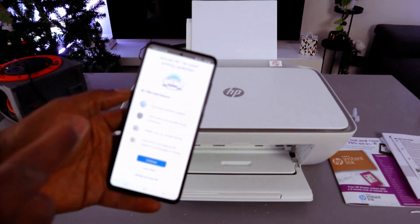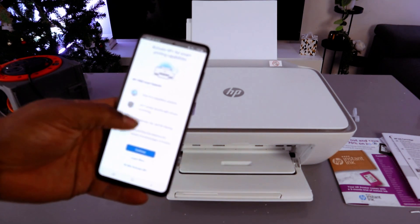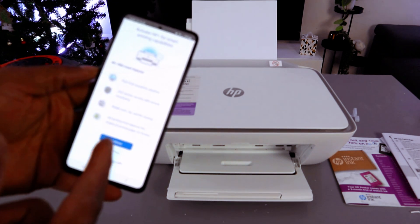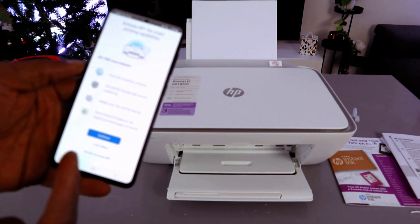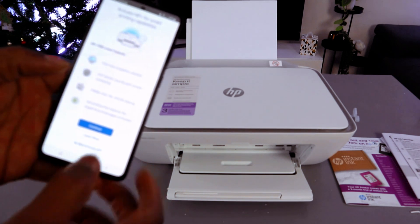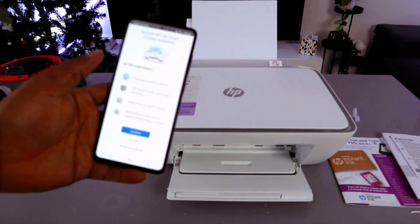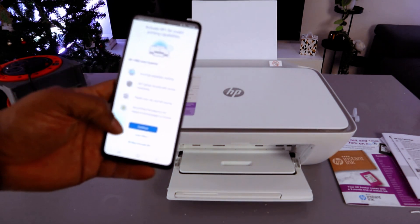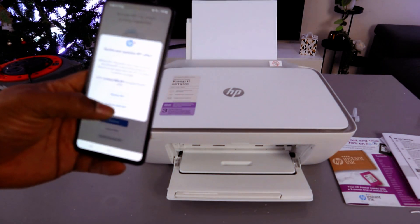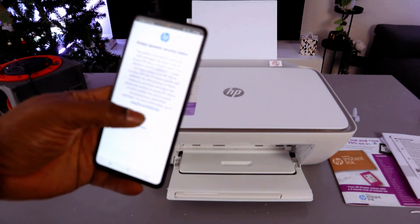Now activate HP Plus for smart printing capability — print from anywhere 24/7, print security with remote monitoring, mobile scan, and more. What I will do is not activate HP Plus — it's not compulsory. Decline HP Plus and select Continue.